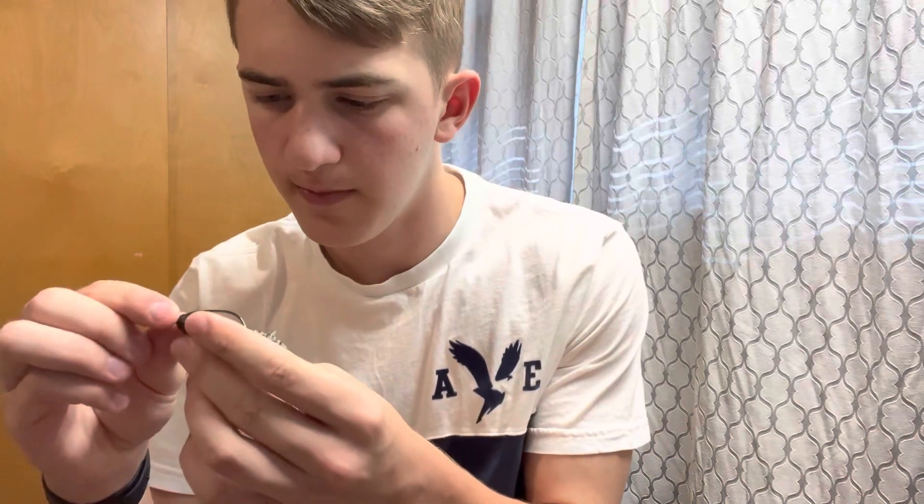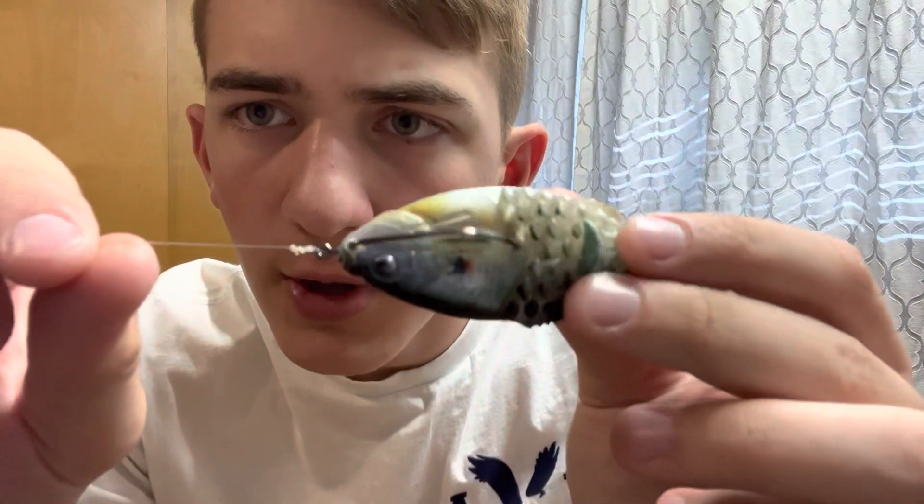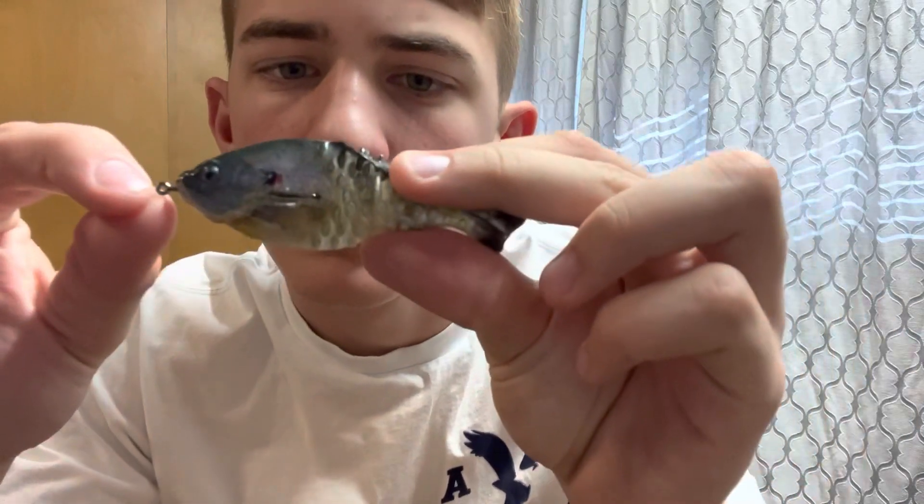It looks so realistic in the water. You get four of them for — I believe I bought my pack for six dollars, which is not a bad price at all, especially with how durable they are. It's going to take a while for these to tear up. I even switched them out a couple times, put different bait on the Texas rig — minimal damage done, still perfectly fine. I switched it out probably three times.